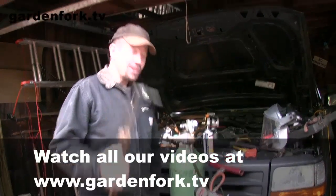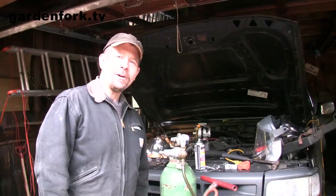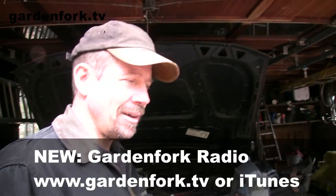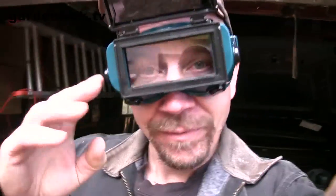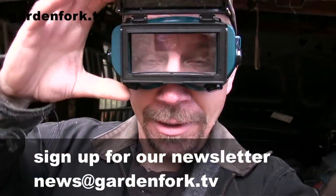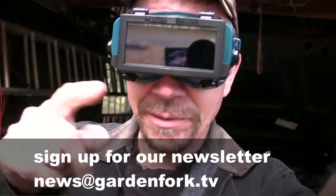This is an acetylene torch — this is when you call up your neighbor and ask if you can borrow his torch and he says yes, so that was very nice of him. We're going to heat up that bolt and remove it. Dog, stand back. If you don't know what you're doing with the acetylene torch, don't use it. Always wear your safety glasses, or else you'll burn your eyes out, which is a bad thing.